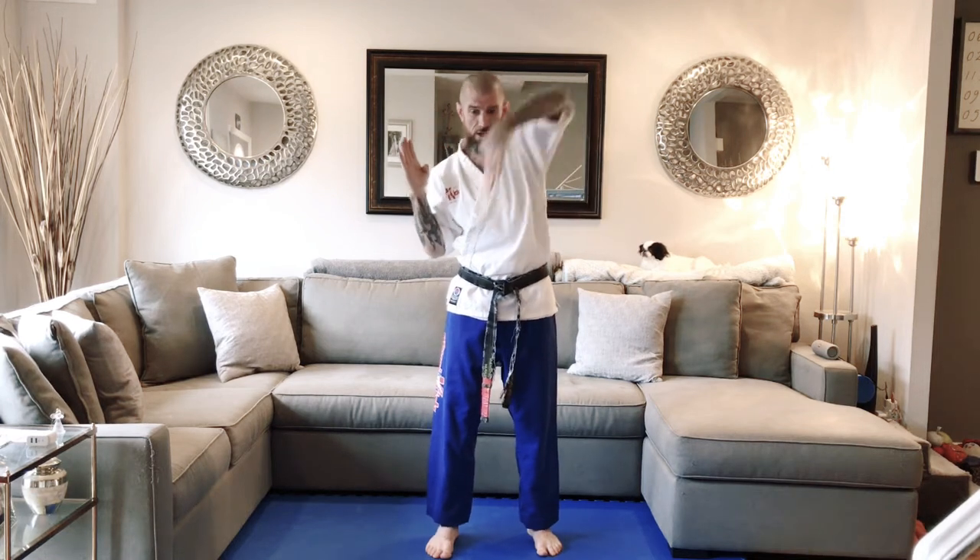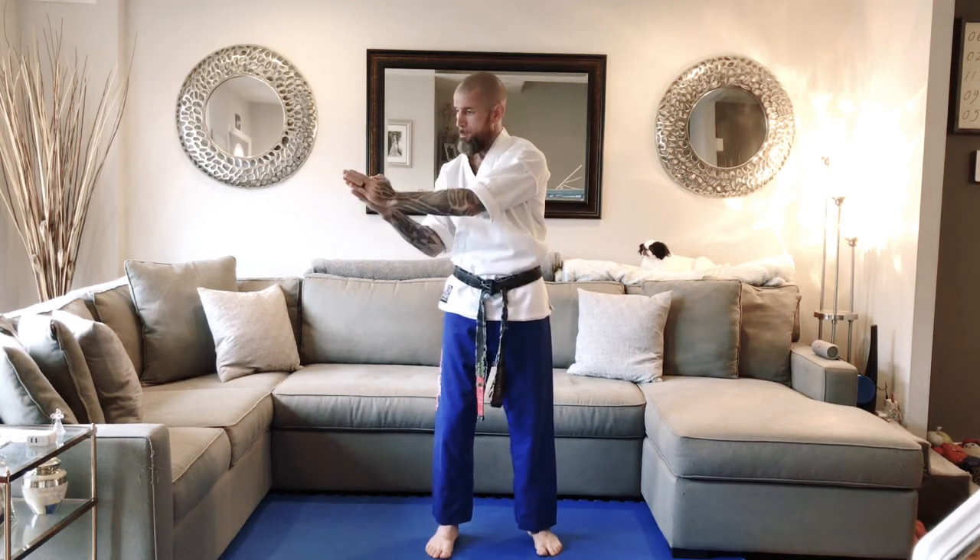Dragon Tail. The attacker is standing in front of you, holding your shirt with two hands. Right hand inside the arms, both hands together, knock the hands off your chest. Left leg step forward, push, and guard.